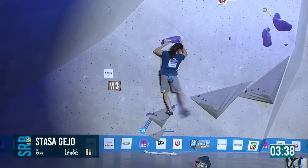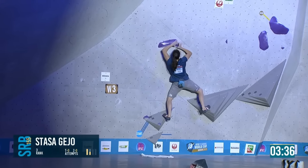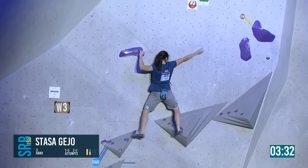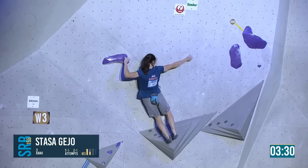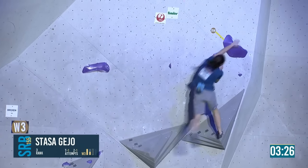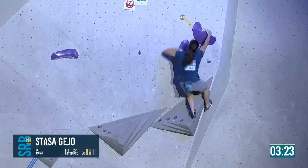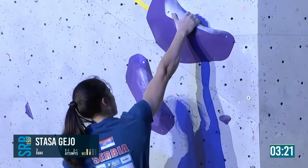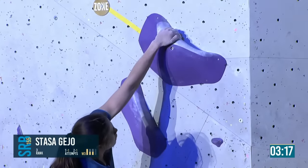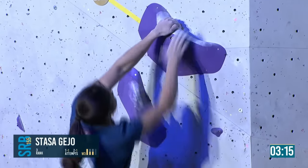Hits the crimp — really it's this move, this jump. Toe hooking. That's pretty impressive while Stasha's on four attempts. That contact strength — she was never letting go of that zone hold.